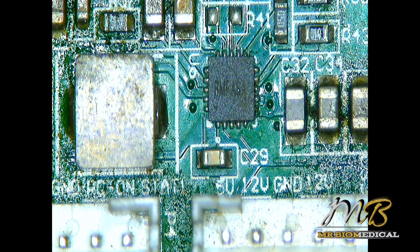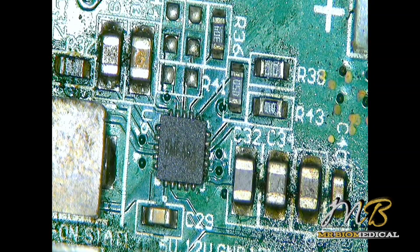What I'm going to do is switch on my hot air station and remove this IC. Before that, I need to switch off my DC supply first, then switch on my hot air station. I always prefer 450 degrees for desoldering SMD components and SMD ICs.